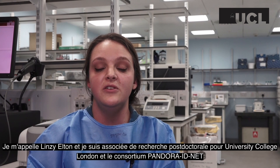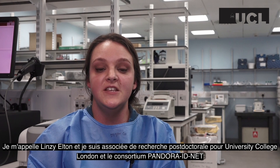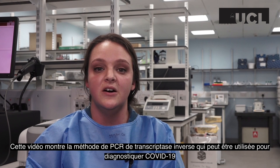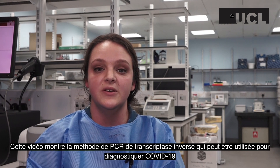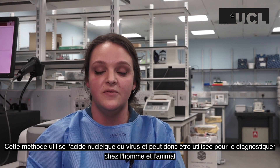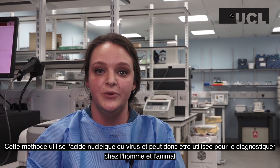My name is Lindsay Elton and I'm a postdoctoral research associate for University College London and the Pandora IDNet consortium. This video shows the method for reverse transcriptase PCR which can be used to diagnose the 2019 novel coronavirus. This method utilizes the virus's nucleic acid and therefore can be used to diagnose it in both humans and animals.